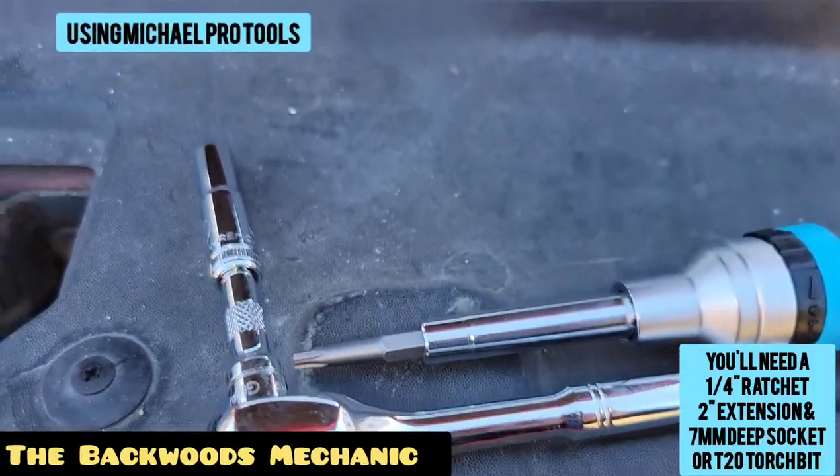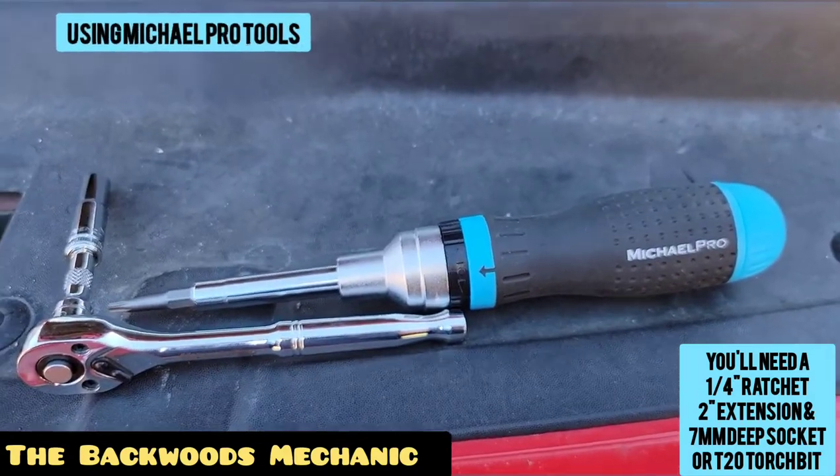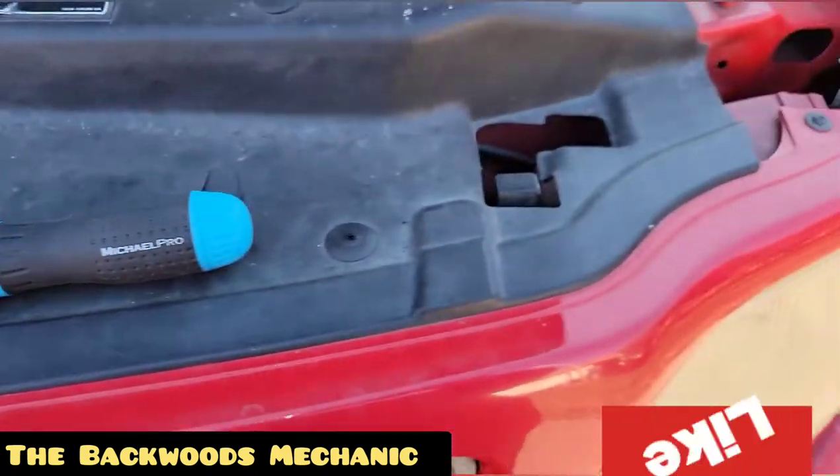What I've got here is a quarter inch drive ratchet with a little two inch extension and a seven millimeter deep wall socket. On the other side I've got a ratcheting multi-bit screwdriver with a T20 torx bit inside.